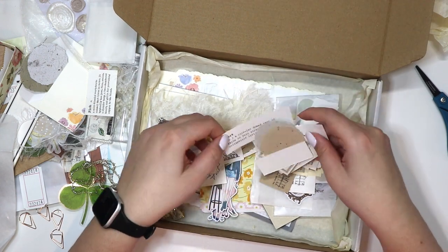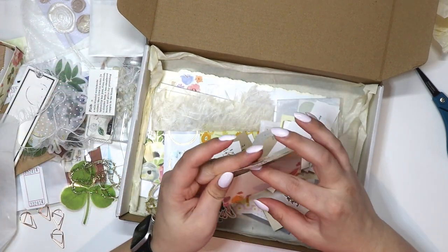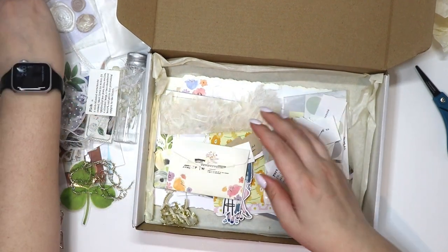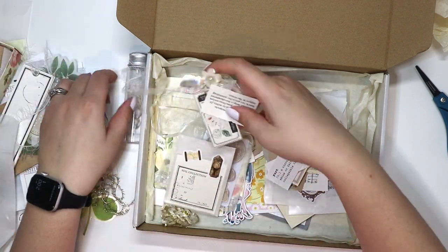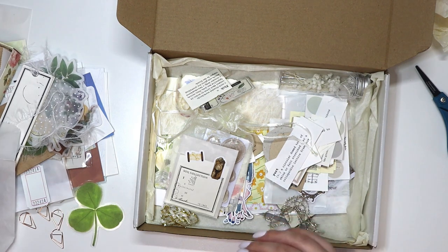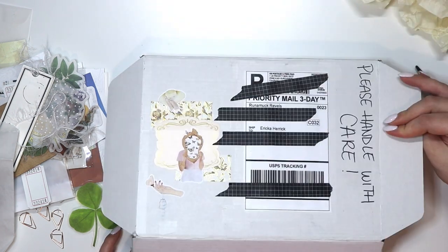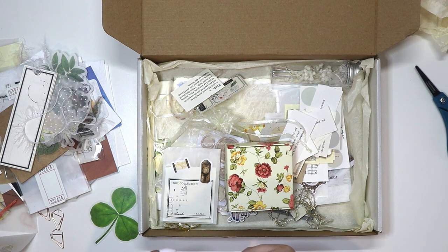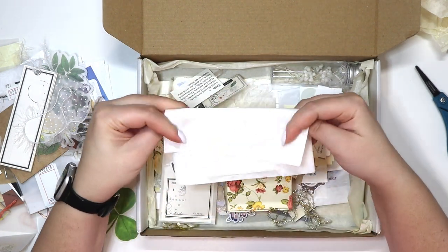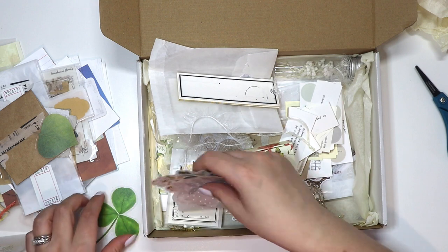Sometimes it's hard to find a good place to get ephemera, and having somebody curate a box — I just said here's my basic style, can you put something together for me — and she did, and I think it turned out really cute. I use a lot of craft paper, a lot of neutrals. Usually when I do my monthly spreads I do a color palette, and then maybe some craft paper. I already used these definition stickers in my most recent weekly plan.